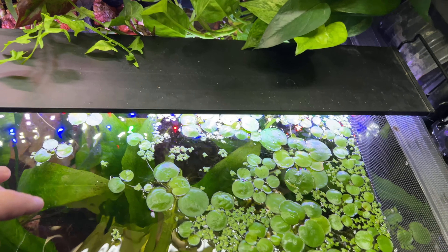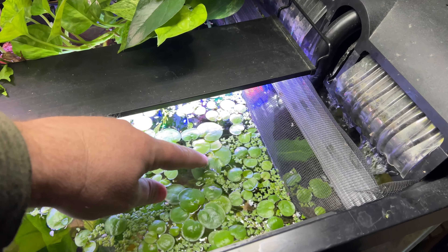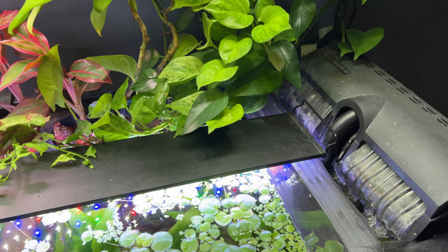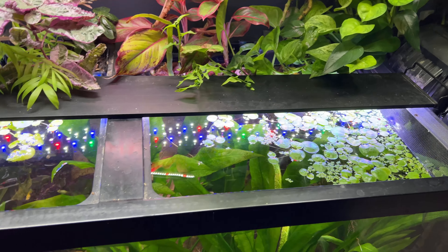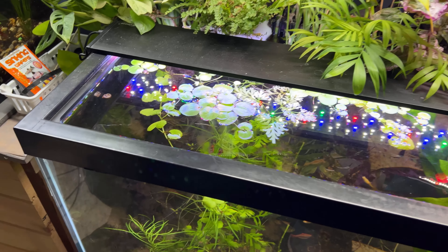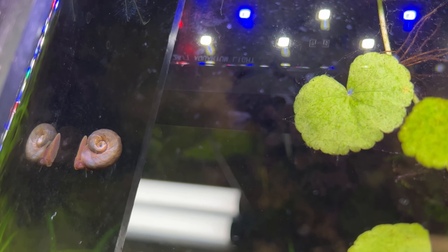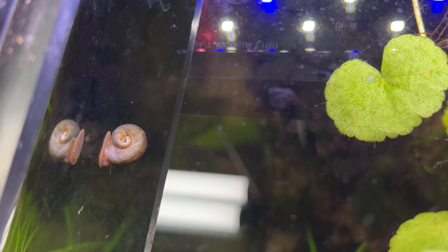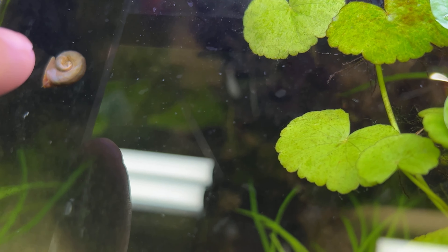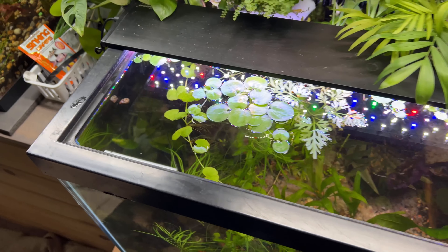I don't think it's going to happen, but this spring when I build these ponds outside, I want to grow some frog bit and hopefully we could try to get it to bloom because our summers are definitely close to summers in the Amazon as far as humidity goes. Oh, there's another snail. Look at the details on that shell. I wasn't getting this in the tank that they were in before, which is definitely one of my favorite snails and they don't get overly large.